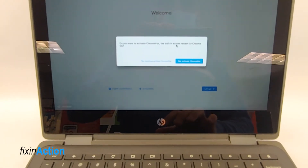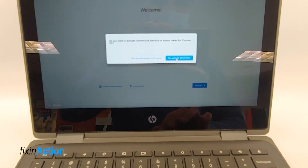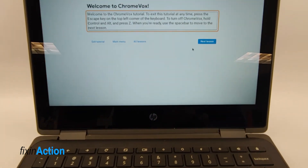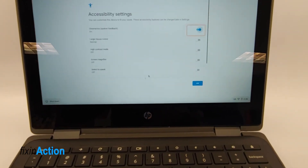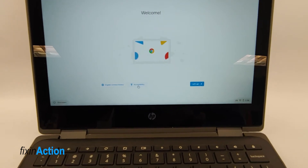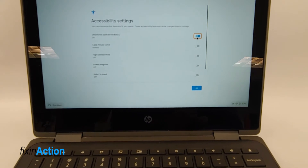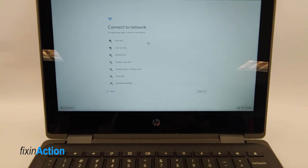After restart, this screen says: 'Do you want to activate the built-in screen reader for Chrome OS?' You can activate this built-in screen reader. We have now deactivated it — all you have to press is Accessibility and then turn it on or turn off. Now that feature is turned back off. Next, connect with your Wi-Fi.